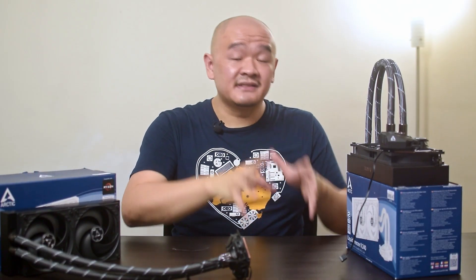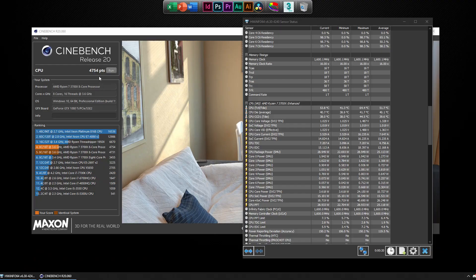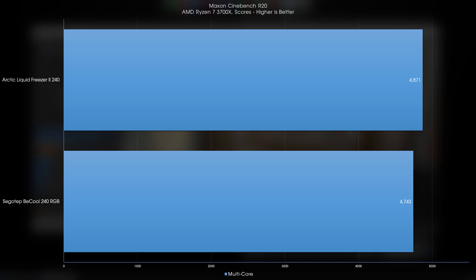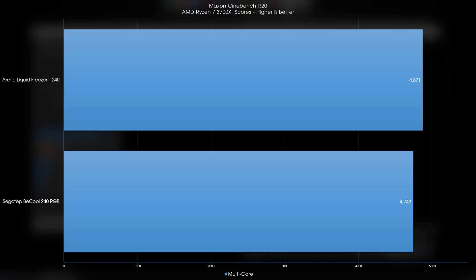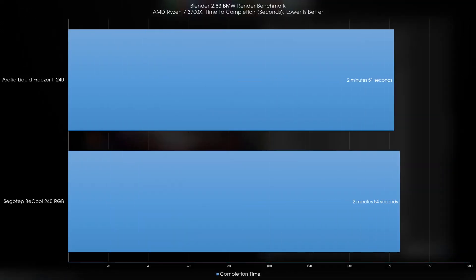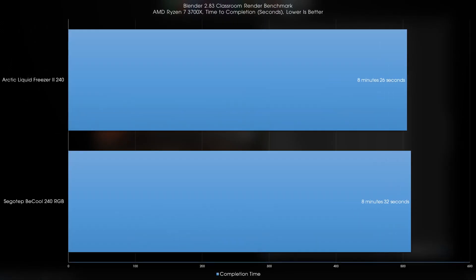At this point, many of you would think that in all of the benchmarks the Segotec cooler scored better — but no, not at all. In fact, in all of the benchmarks the Arctic Liquid Freezer 2 240 scored higher, with consistently about 30 points higher in Cinebench R20, a consistent 3 seconds faster in the Blender BMW benchmark, and consistently about 6 seconds faster in the Blender Classroom render benchmark.